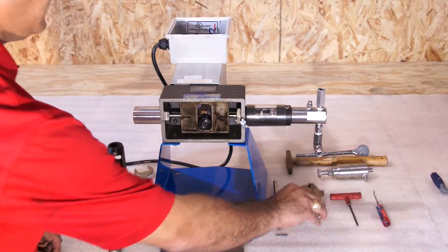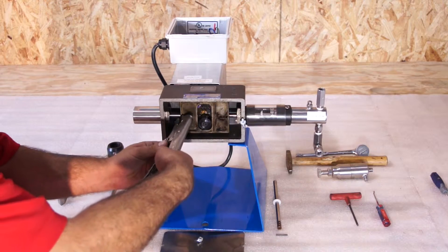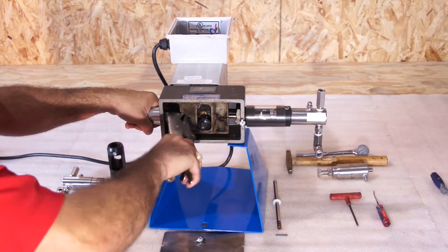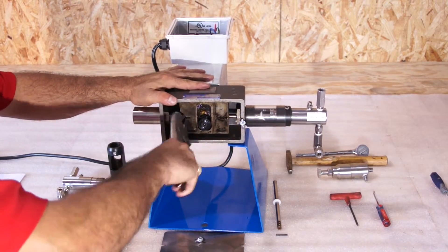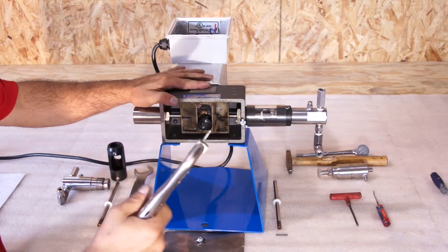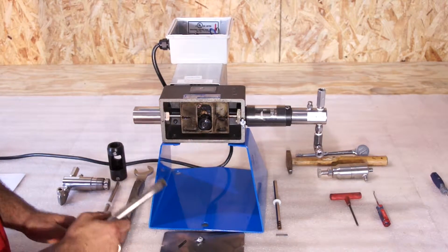Take your vise grips, lock onto the roll pin, and pull the pin straight out — twist only. Do not jiggle up and down. Once you've cleared your roll pin, you can inspect it. Make sure the ends have been flattened.